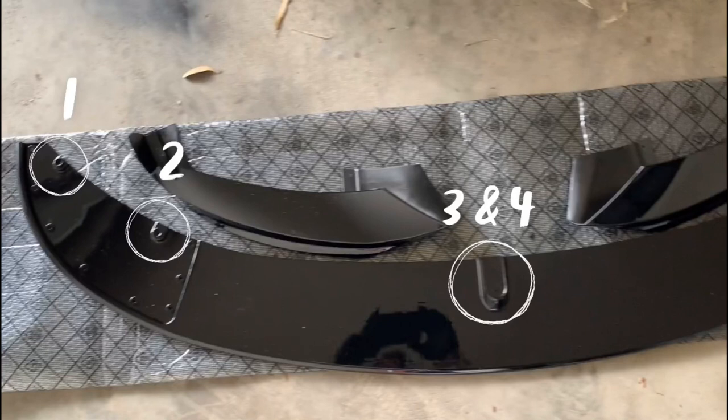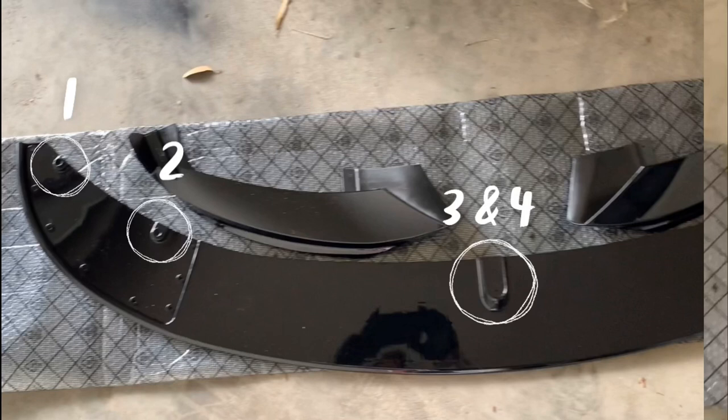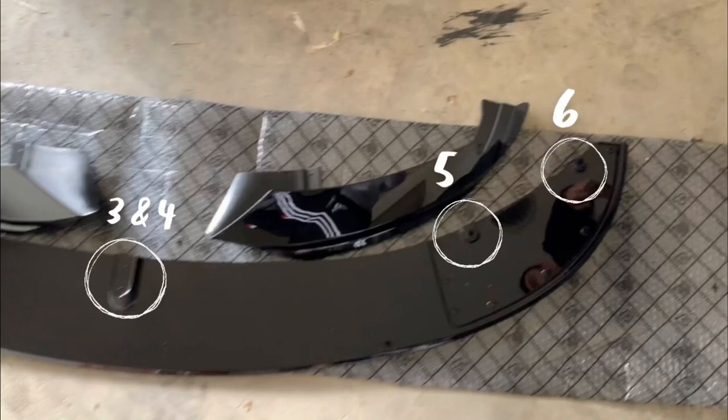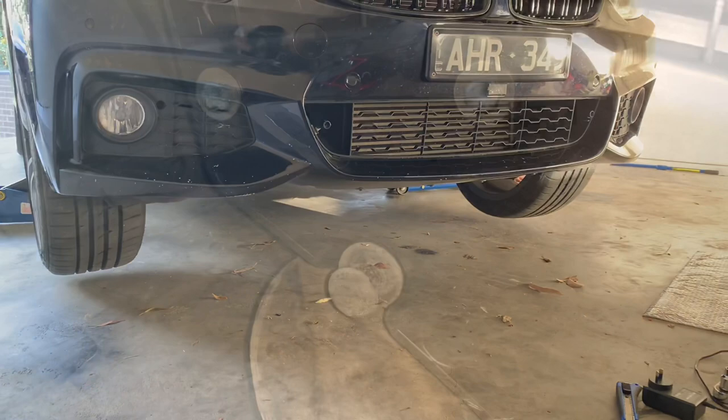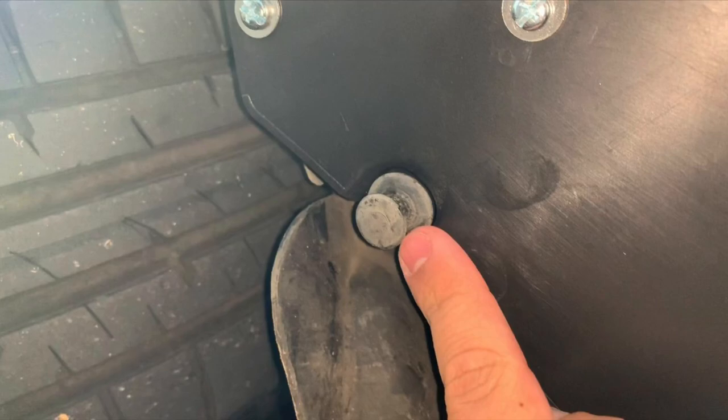You'll just need to fasten some screws and washers through them — they'll secure the lip from the bottom, and the 3M will basically secure it from the top. If the holes don't line up, you might have to drill in some new ones or just adjust it to make it work, but mine was fine. If you have a jack or jack stands, it definitely helps setting it up before you put the lip on, just so there's a bit of space to work, but if you don't, it'll be fine too.